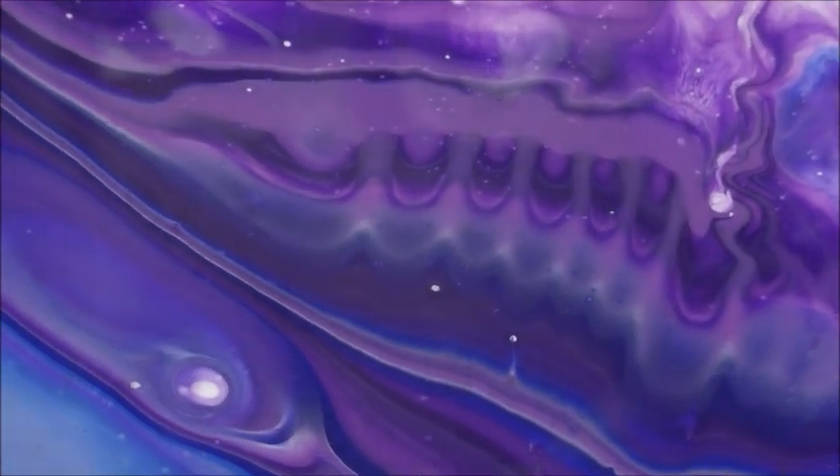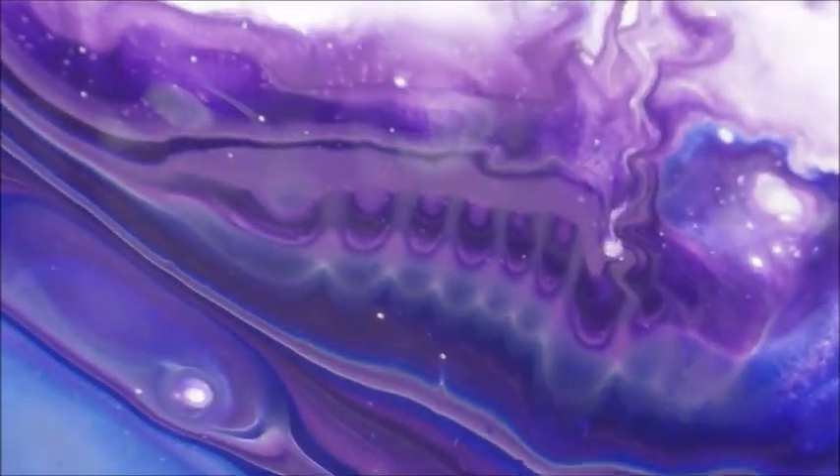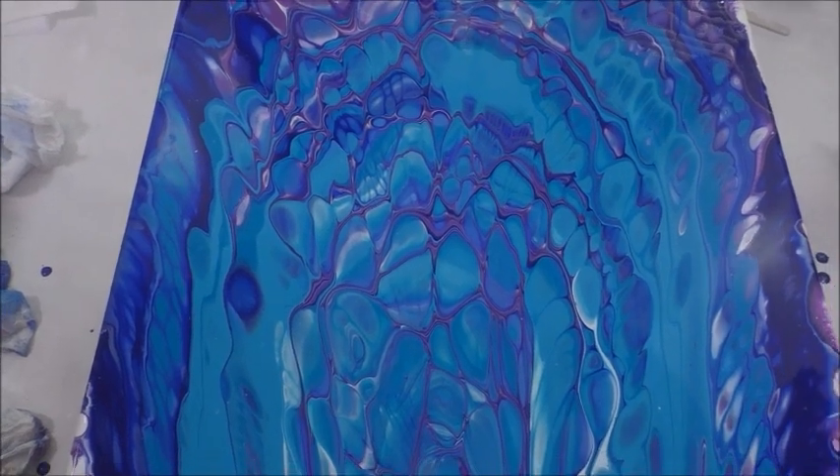Looks like teeth right there! I love it when you have little rows of cells — there's just some really cool stuff going on. Some are different because I blew them out on the edge, but this purple and turquoise together are just beautiful. There it is.